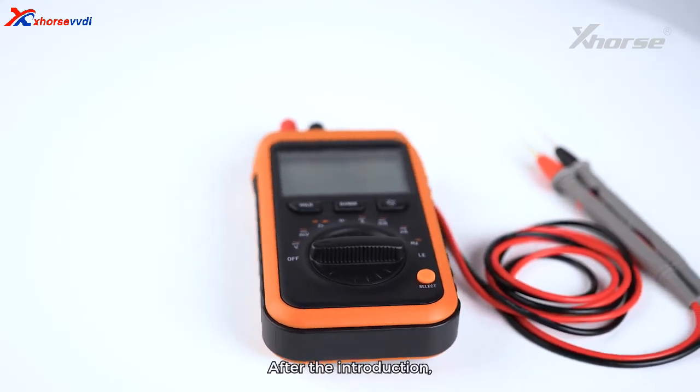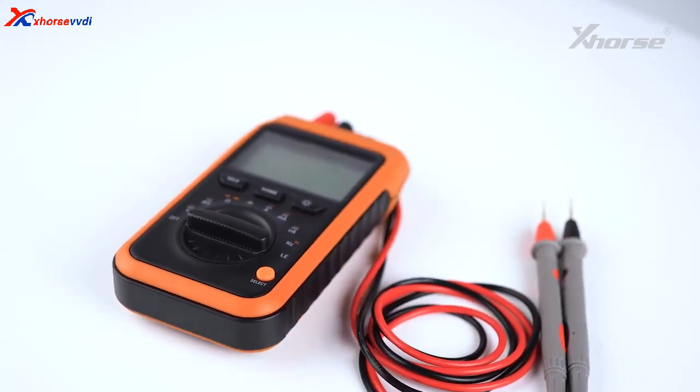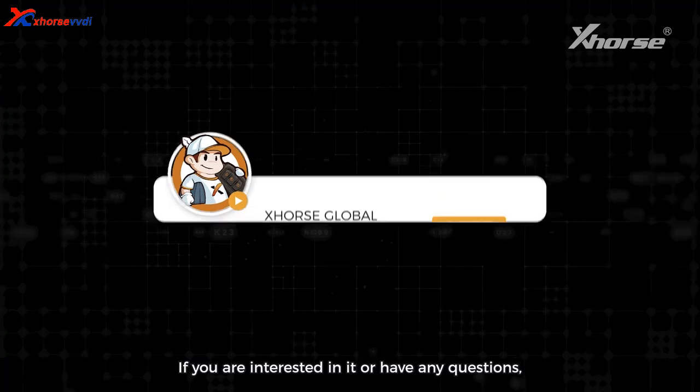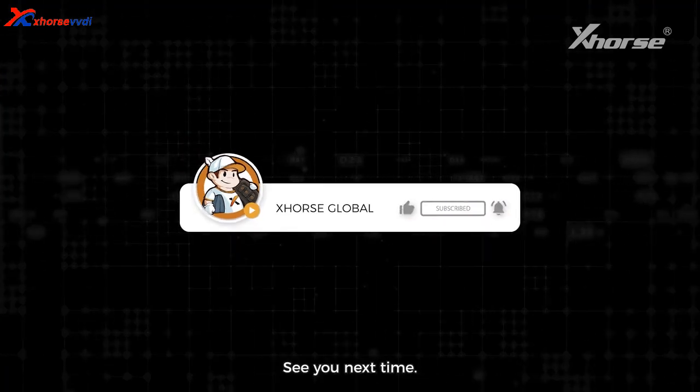After the introduction, have you gained any understanding of the X-Force Digital Multimeter? If you are interested in it or have any questions, please leave a message in the comments. See you next time!